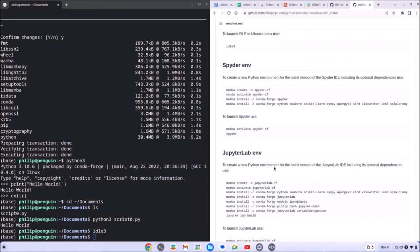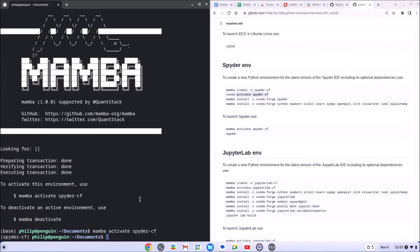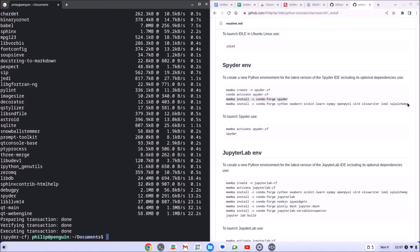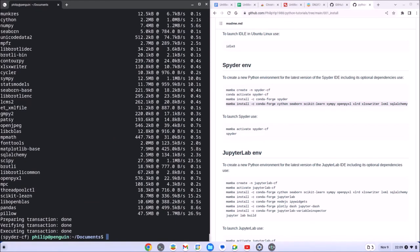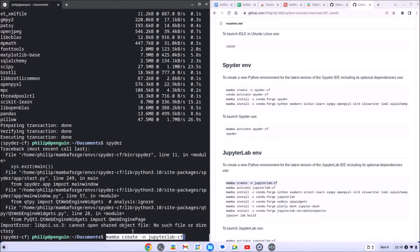Let's have a look at installing Spyder. I'll whiz by the installation of Spyder here — I cover the installation of MambaForge in a lot more detail in another video. Unfortunately, after installation of Spyder it was unable to launch.